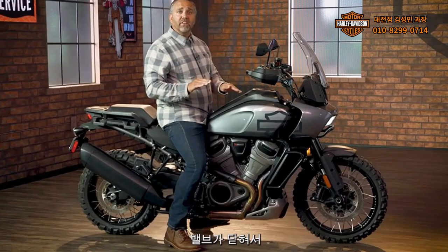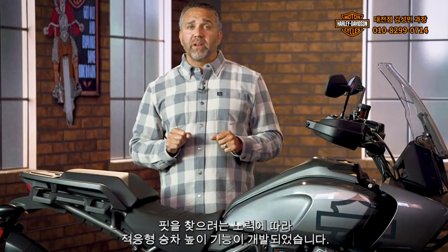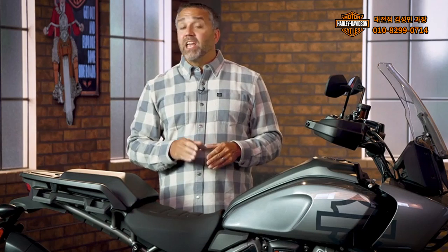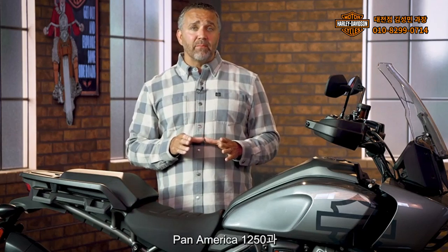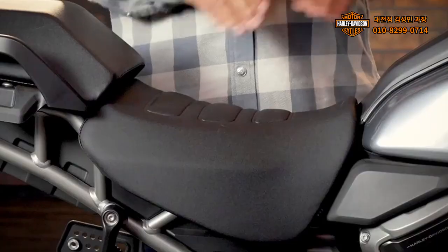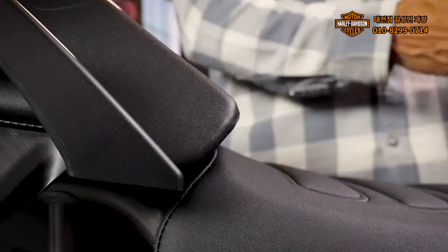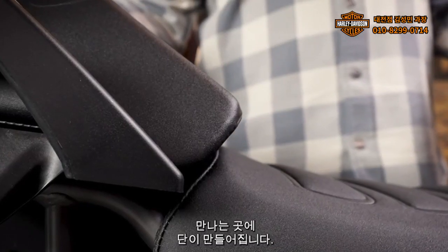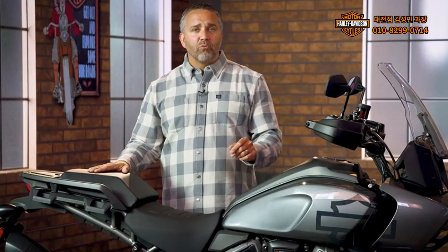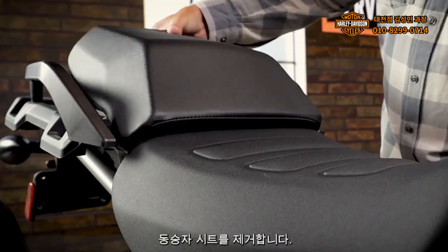Once underway, the valve closes, returning the motorcycle to ride height as the suspension moves. Finding an ideal fit for riders drove the development of the Adaptive Ride Height feature. It was also the inspiration behind the Pan America 1250 and 1250 Special offering two seat positions. When the seat is in the low position, there's a small bump in front of the seat on the fuel tank trim panel, and there's a step at the rear where the seat and the passenger pillion meet. Riders can adjust their seat position by inserting the key and removing the passenger pillion.